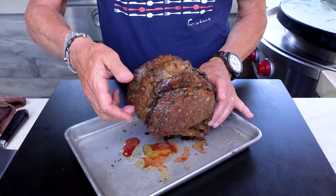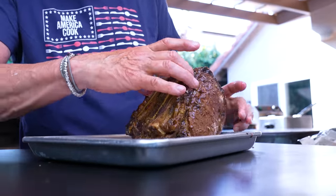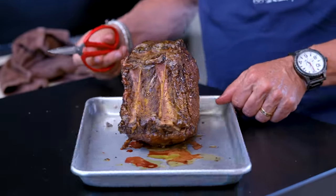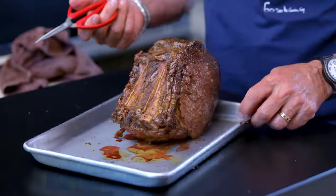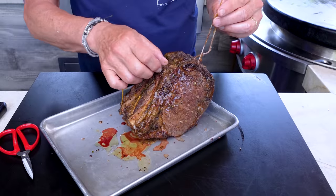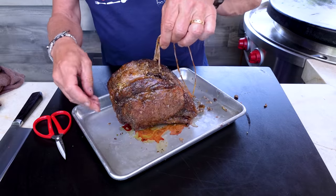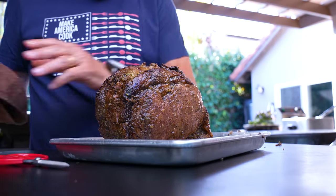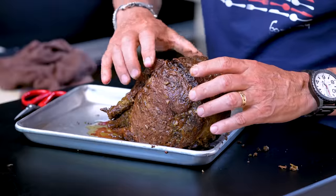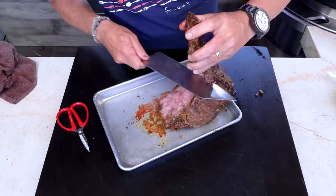It sat for about 10 minutes — still nice and warm. A four-pound piece of meat holds its temperature for a while, so don't worry it'll be cold for your guests. Remember what I said about the bones that were cut off and tied back on? All we need to do is clip these — that's exactly why you want a good butcher. Pull the bones out. Now just take your knife and carve.